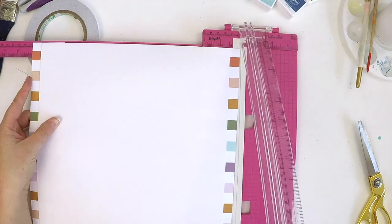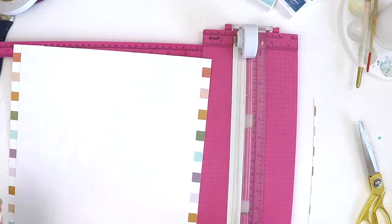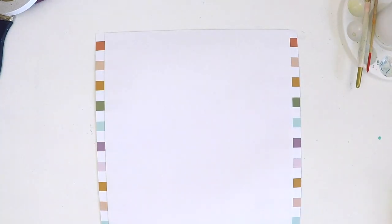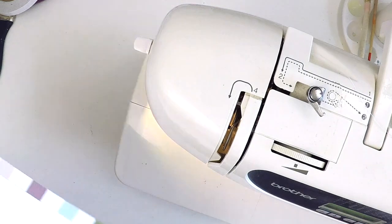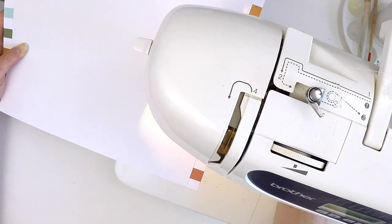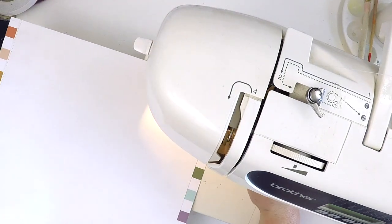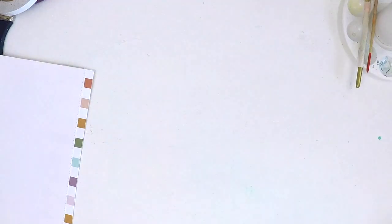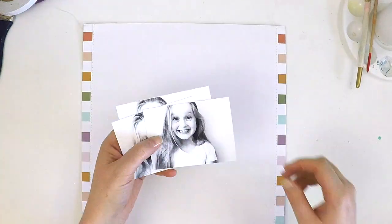I thought I'd better double check, so I trimmed a little bit off the side to make sure it fits into my album. There's my foundation page — I've gessoed it with clear gesso. I'm not going to do too much mixed media because four photos will cover a lot of the page, but I want a little bit peeking out the sides. I've also added a little bit of stitching down the sides to make it look intentional and help that transition between the patterned and white cardstock.